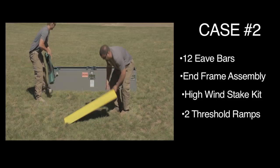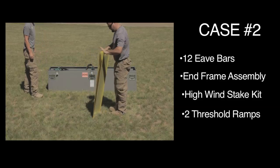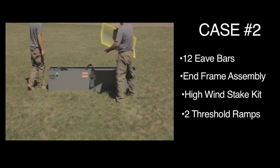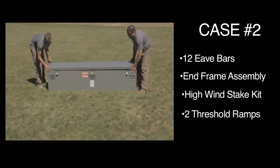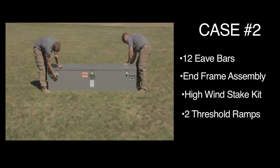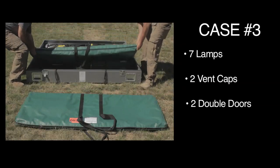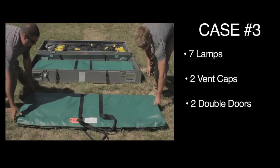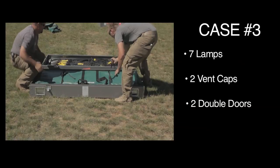High wind stake kit and two threshold ramps. Case number three includes seven lamps, two vent caps, and two double doors.